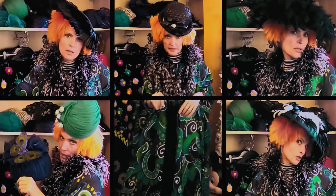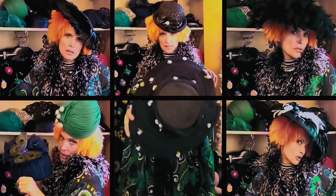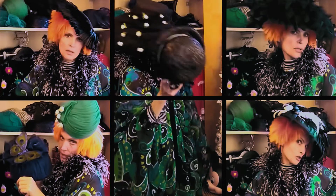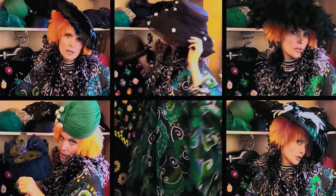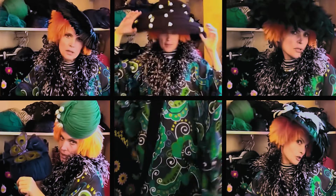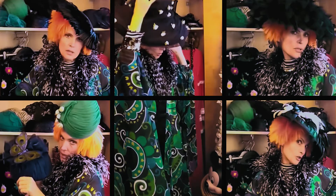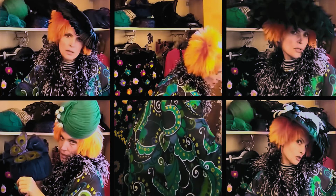But what about making a statement? If you're going to go for a statement, then this is the hat. This is mad, isn't it? Yeah, I think this is the hat. Or if this is too big, we could go for this one.